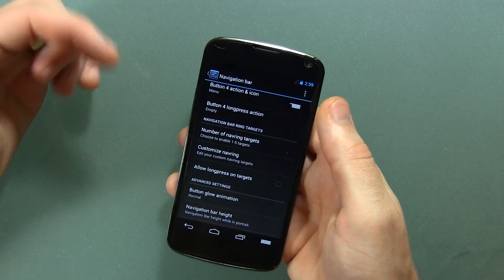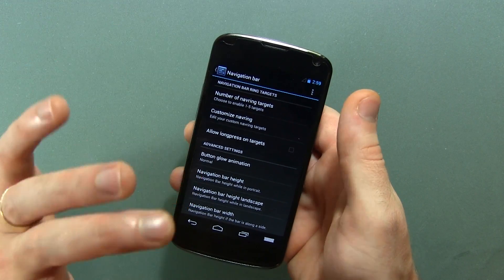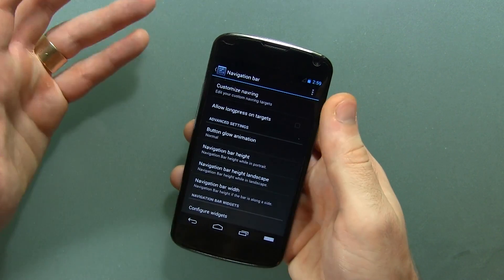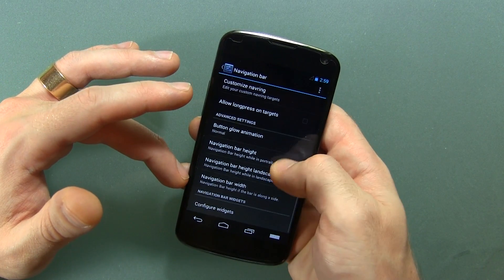Number of NavRing targets, customized NavRing, allow long press on targets — you can really add some crazy functionality to this ROM if you wanted to. Of course, advanced settings: button glow animation, navbar height, navbar height landscape, and navbar width.